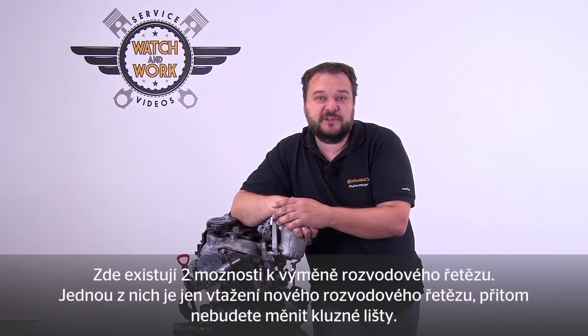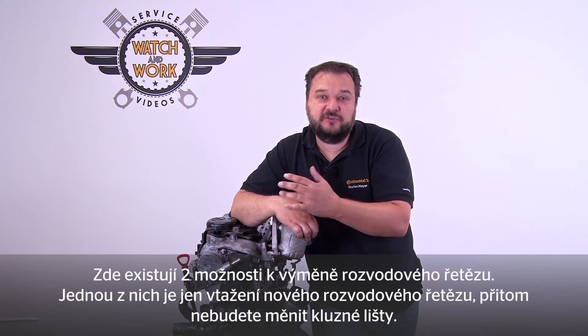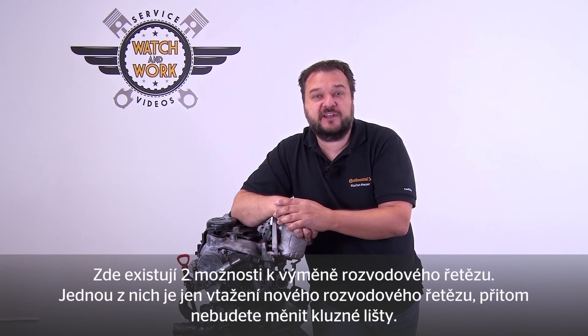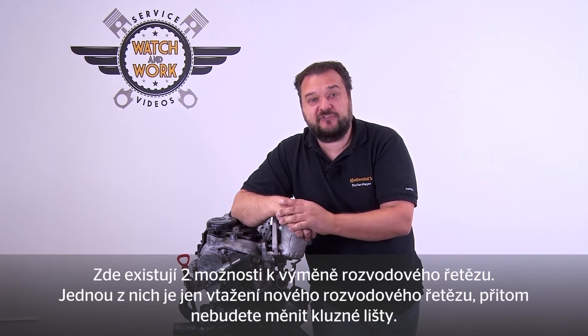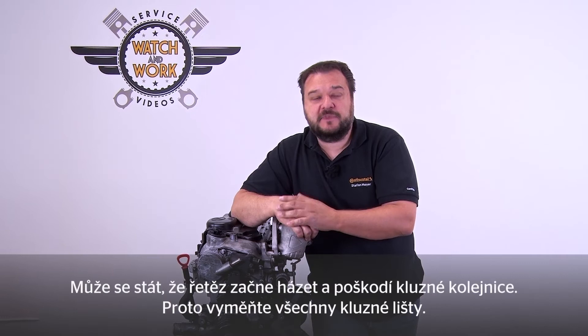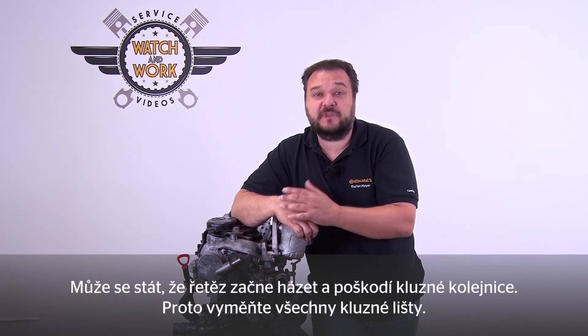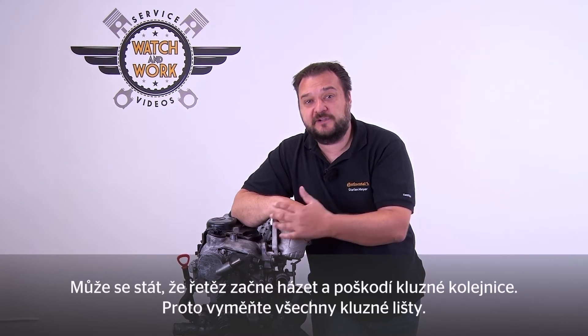There are two ways of changing the timing chain in this engine. One involves simply threading the new timing chain into place, which means we don't change the slide rails. It's possible for the chain to start slapping the slide rails, causing damage to them as a result. For that reason we're going to change the whole system, including the slide rails.